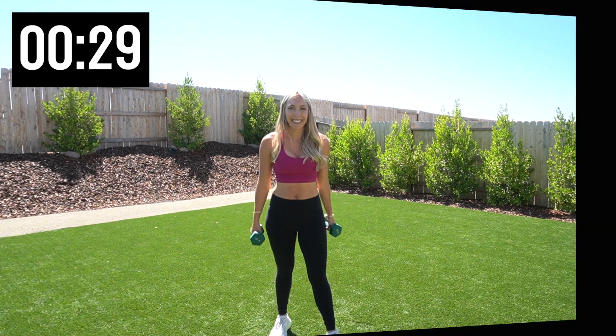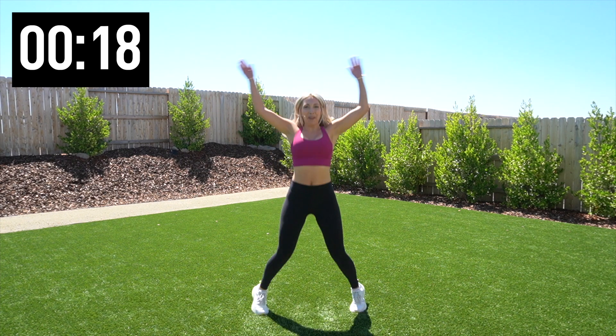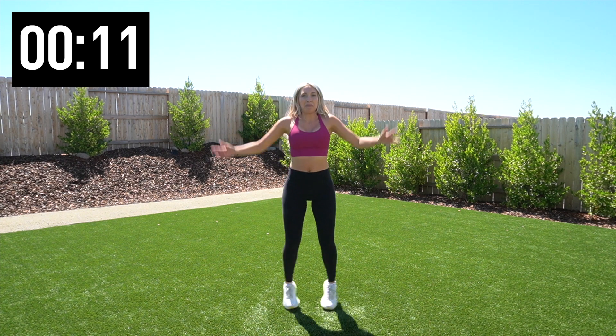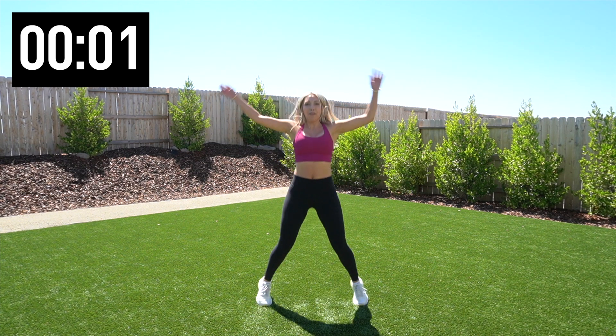We're going to finish the way we started with 25 jumping jacks. Let's go. There's 10, 15, and 25. And that was your HIIT workout! Let me know in the comment section down below if you enjoyed it and want to see more HIIT workouts or maybe even a lower impact workout as well. A challenge is coming around the corner, so look out for it. Don't forget to subscribe so you know when it hits, and I will see you guys next time. Bye.